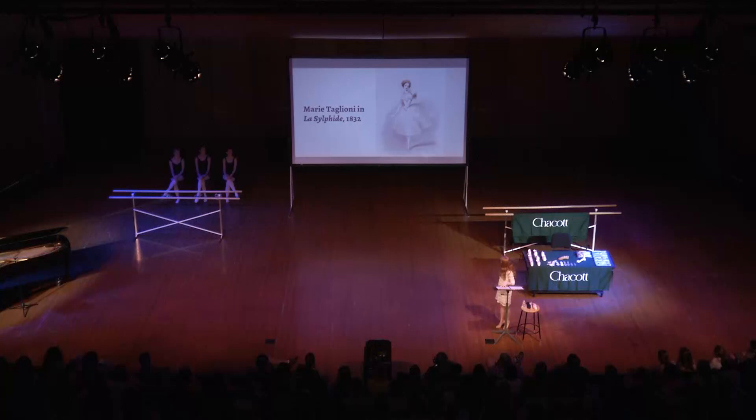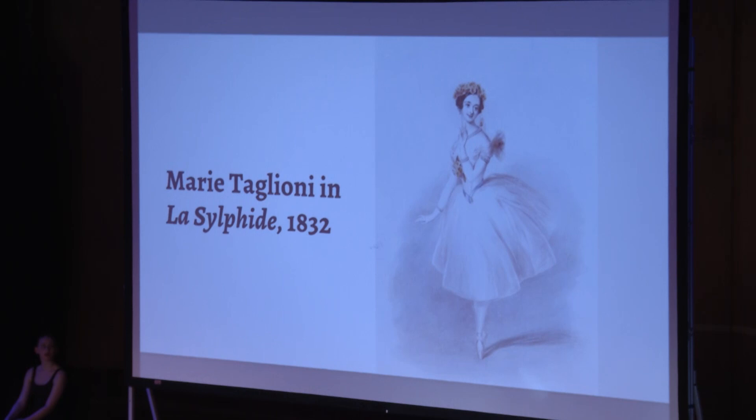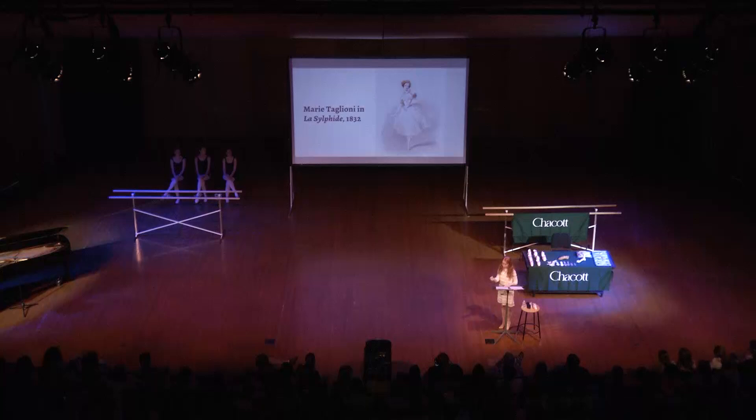There were others before her, but Marie Taglioni was the first woman widely credited with being the first to dance in a full-length ballet on point. Her father, Filippo Taglioni, choreographed the ballet in 1832, and he is largely responsible for taking ballet out of the stunt and acrobatic world and giving it an aesthetic all of its own.